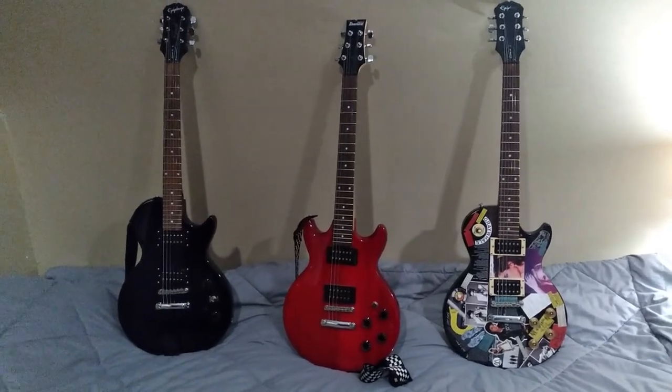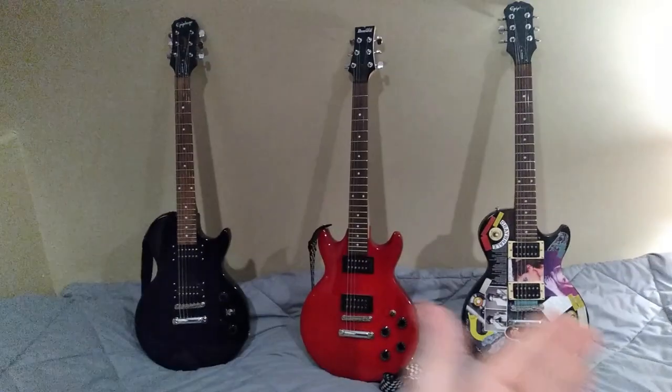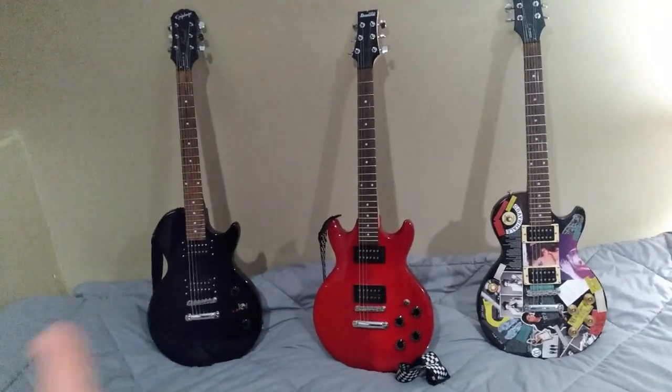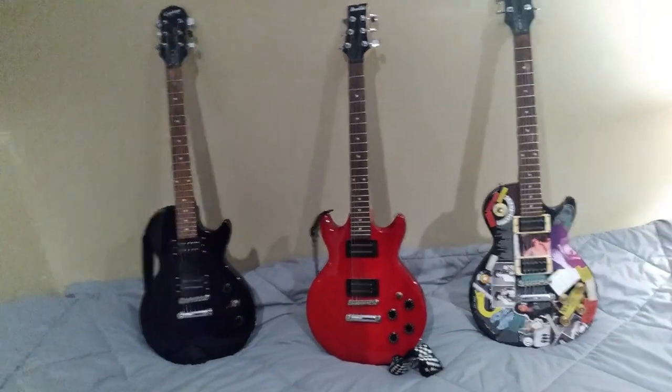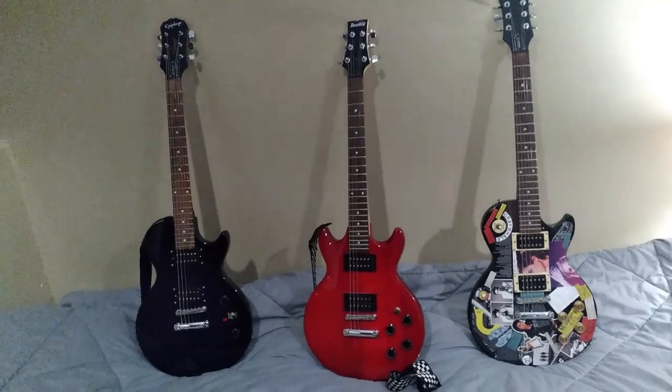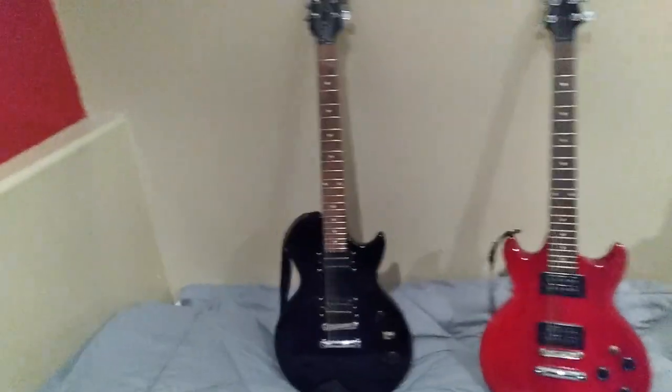Today I want to talk about my E-flat beater guitar evolution — kind of what these guitars are for, where they're going, and what I'm going to do to them. So first of all, I'm going to start with this guitar here.